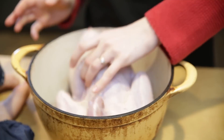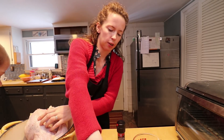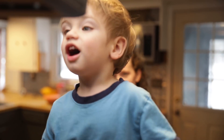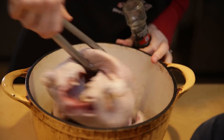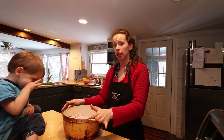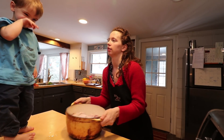Our duck is ready to go in the oven. We're going to stuff it with a couple onions and season it with salt and pepper. We're going to roast it breast side down, put in half a cup of water, and stick it in the oven at 425. We'll check it in 30 minutes and see how it looks.